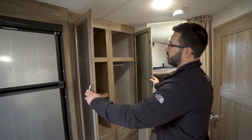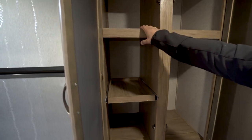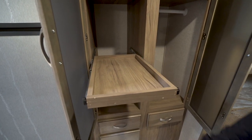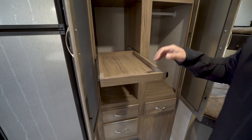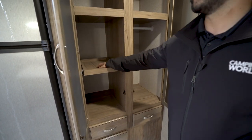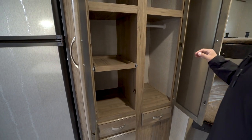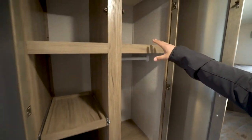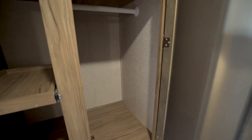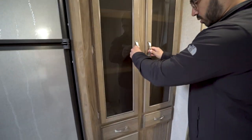Moving down one further, this side is basically the pantry. You have a top shelf and bottom shelf, and the middle one is really cool — it pulls out, making it a little easier to get to. Personally I wish they'd run an electrical outlet in there so you could put a toaster, but either way it's nice to be able to pull it in and out. On the other side you have a shelf up top and a hanging rod down below, which is great because there's a place to hang kids' clothes since the bunks are right next door.